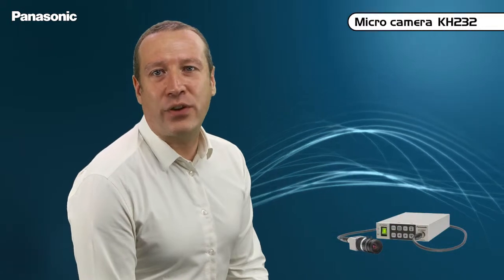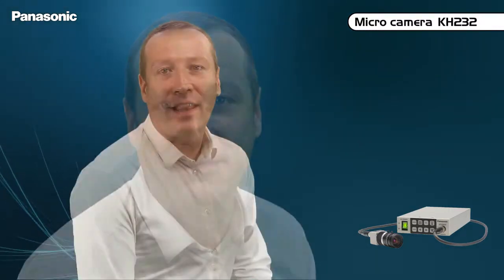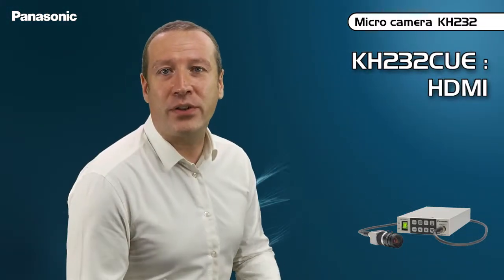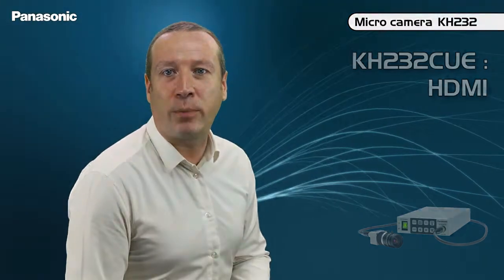The second model is the KH232. This camera head is even more compact and lighter, equipped with a single 1/3 type MOS sensor providing 900 TV lines resolution, though its sensitivity will require more lighting. The KH232 is linked to its compact control unit with a cable up to 15 meters long. Two control units are available: the KH232 CSE, which has many SD or HD video outputs such as HDMI, component, or SDI; and the KH232 CUE, on which the SDI connector is replaced by an SD-only S-video output.